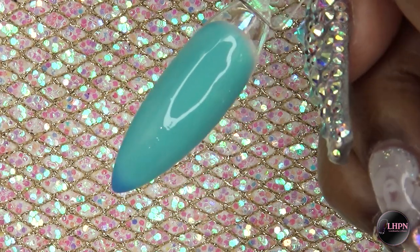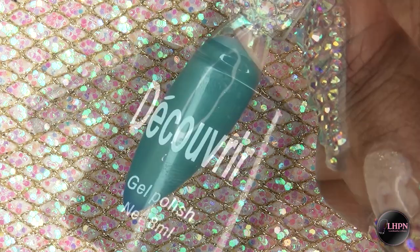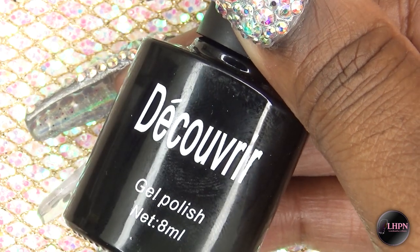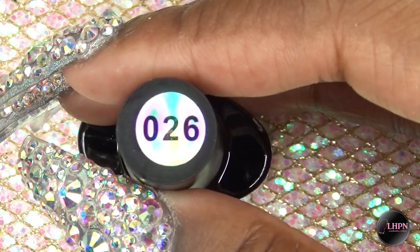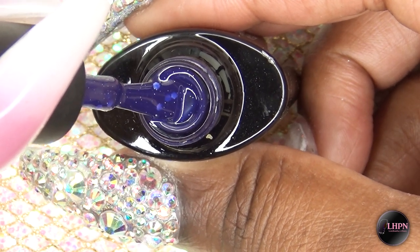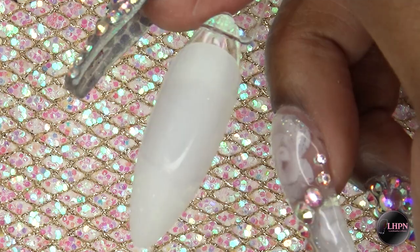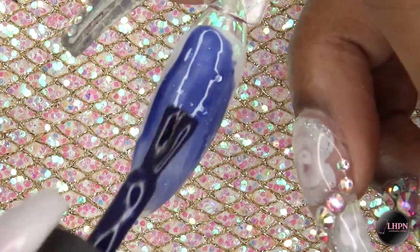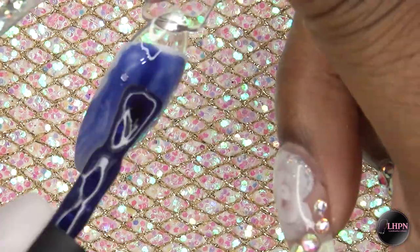The second polish is by Decover — I guess that's how you say that — and this is color 026. It is a deep purple color with silver glitter in it. I'm just going to apply this first coat, and this is also the color when it is at a cooler temperature.